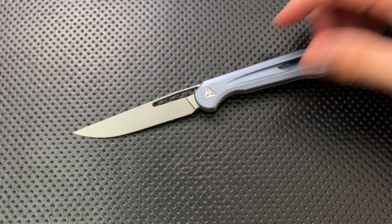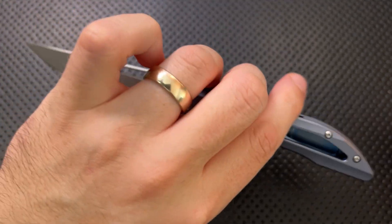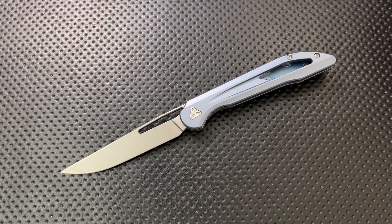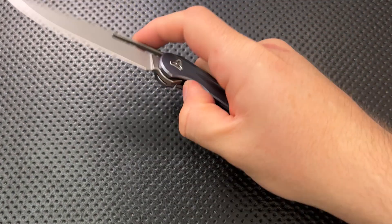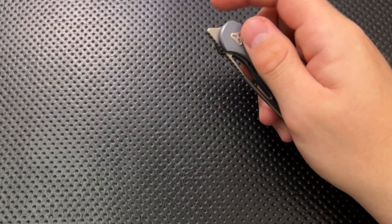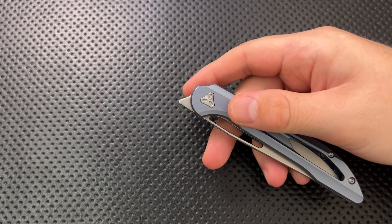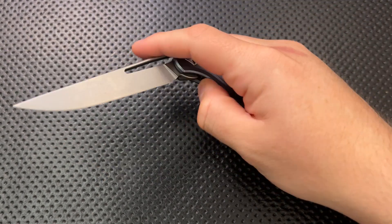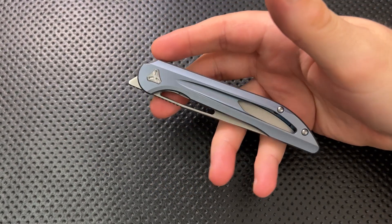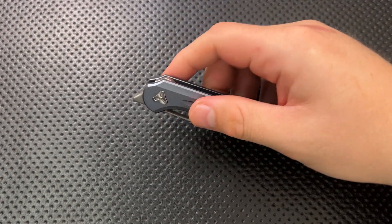On the bad side, to start with there is no lanyard hole on this guy. The original one had a lanyard hole in the back. I'm fine with that, but I can imagine some lanyard folks might not be. Next, front flippers are not for everybody. This is very much a thumb lighter-flick style front flipper — it is not a reach-over index finger flipper. I'm reasonably skilled at that approach and just not able to do that here. There is a little bit of a fine motor aspect to doing that which is not present with thumb stud or flipper tab knives.